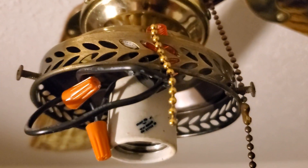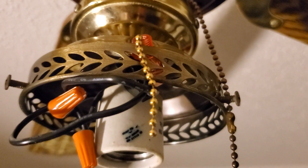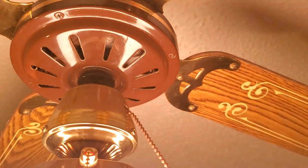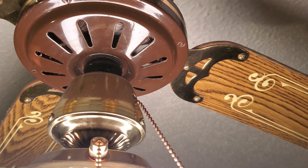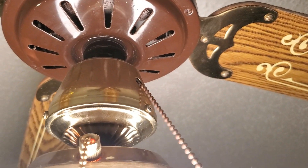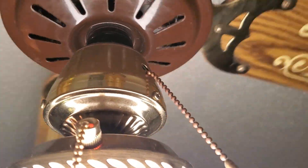Reattach the remainder of the old chain — put the glue back on, then attach the old chain. And you can turn your fan back on. The switch for the fan still works.